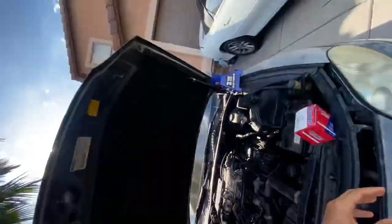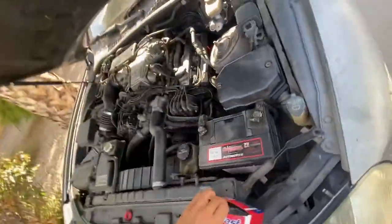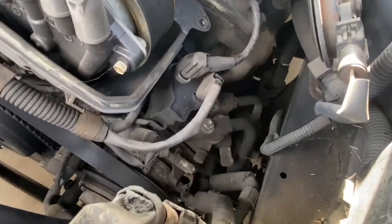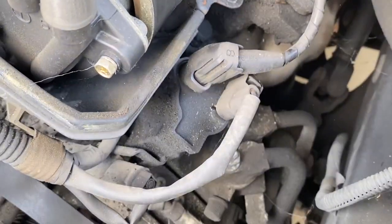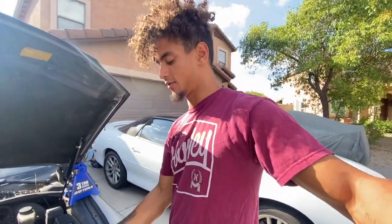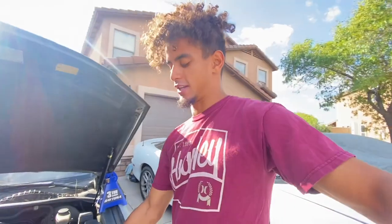So what I'm going to do right now is replace that coil pack with a new one, because you can see it's super gunked up. One thing I know for sure is obviously the buddy I got this car from didn't do maintenance on the car.